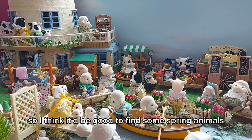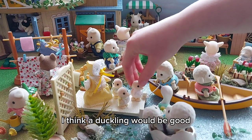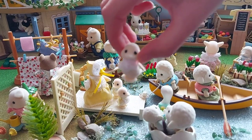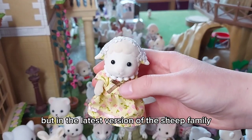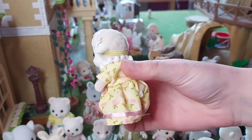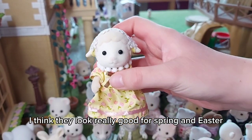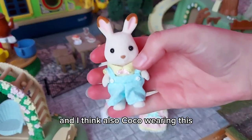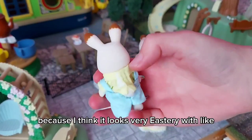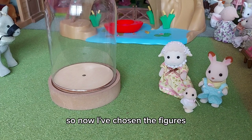I think it'd be good to find some spring animals to use for this little setup. I think a duckling would be good, and also Barbara Dale, but in the latest version of the sheep family with flowers on the heads — I think they look really good for spring and Easter. And I think also Coco wearing this, because I think it looks very Easter-y with the pastel colors.